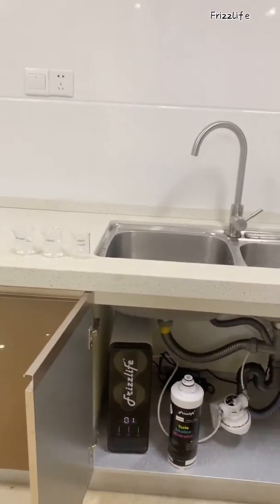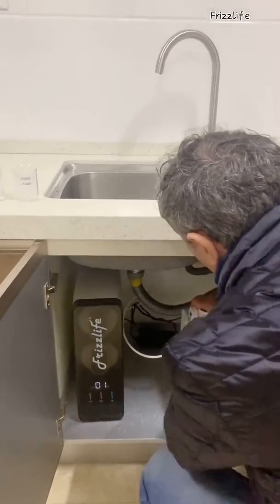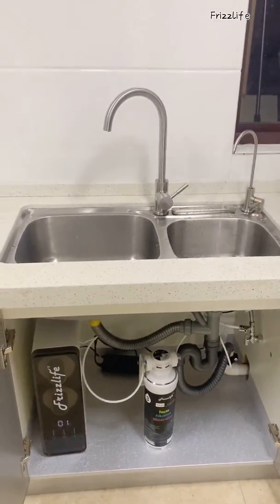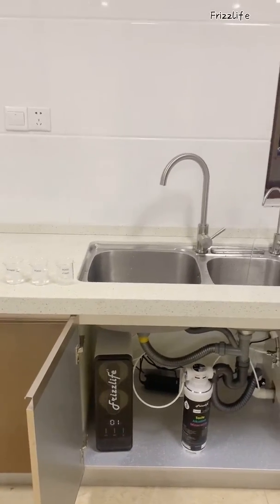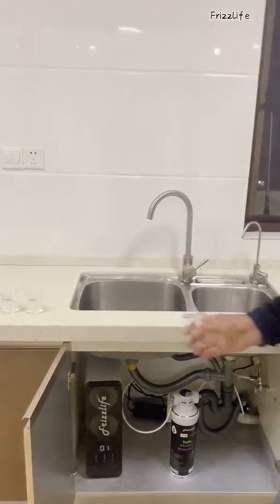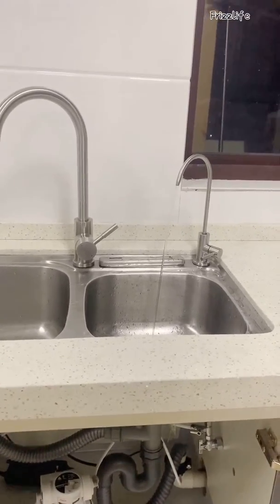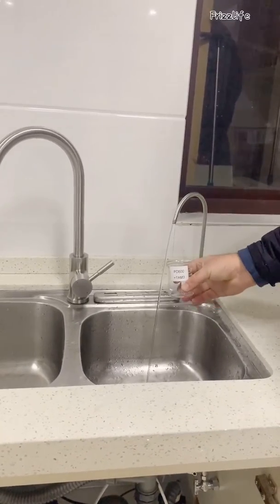We'll now connect up the tan filter to the system. So that's all locked on. We'll run that filter for a little while, make sure that the water's had a chance to go through that filter. Give that another five seconds, and we'll get some water now.